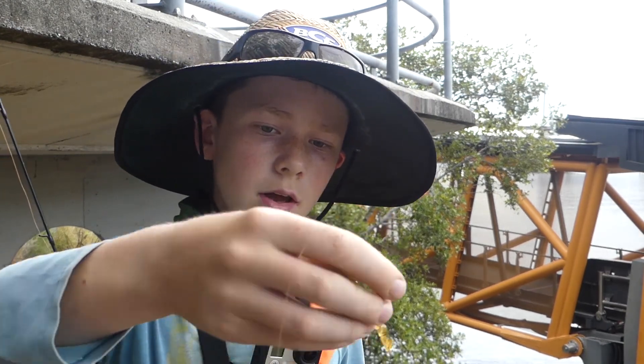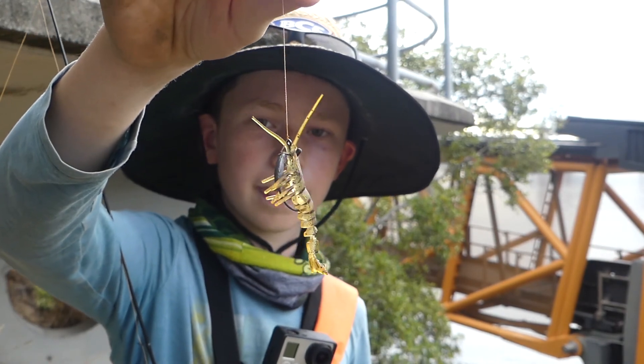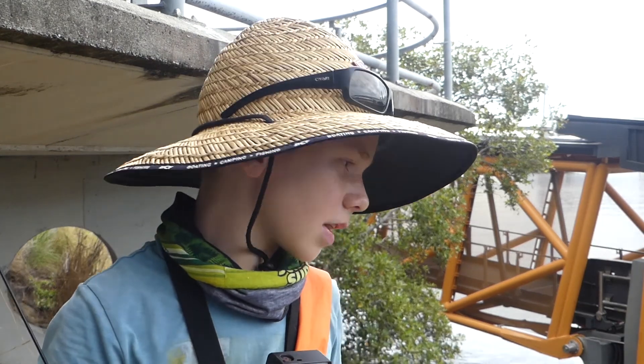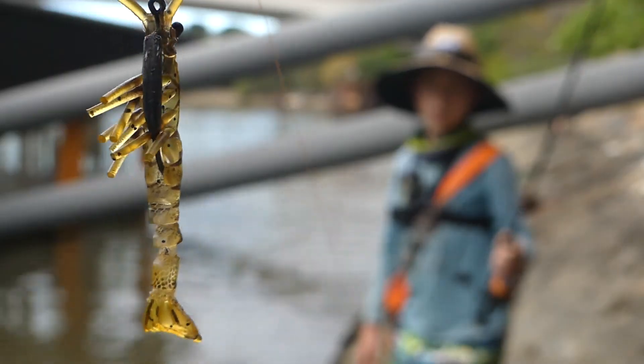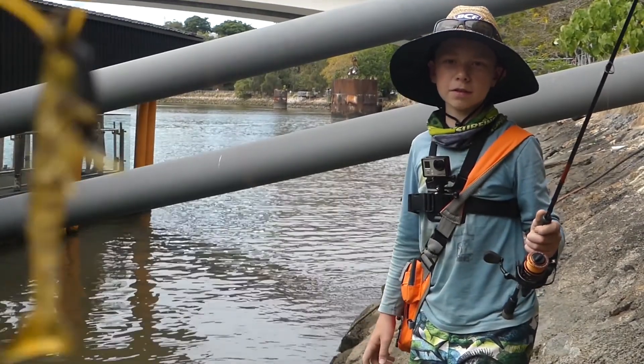I'm going to be chucking around a little prawn soft plastic here. These are really good if you see prawns jumping around, jumping out of the water getting scared by the predatory fish. This is a great replication for the bait fish that are around. Now for the demonstration with this little soft plastic.